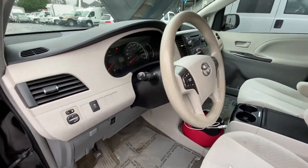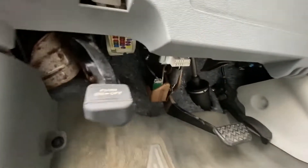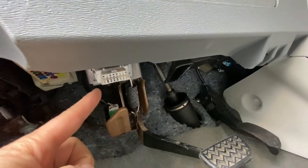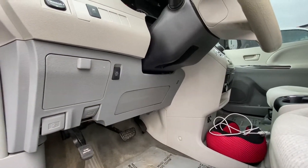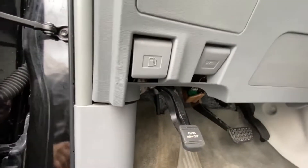OBD port, it's located right under the steering wheel, right in here. That's for the computer to plug in for diagnostics and stuff. Your first fuse box location will also be under the steering wheel, right in there.